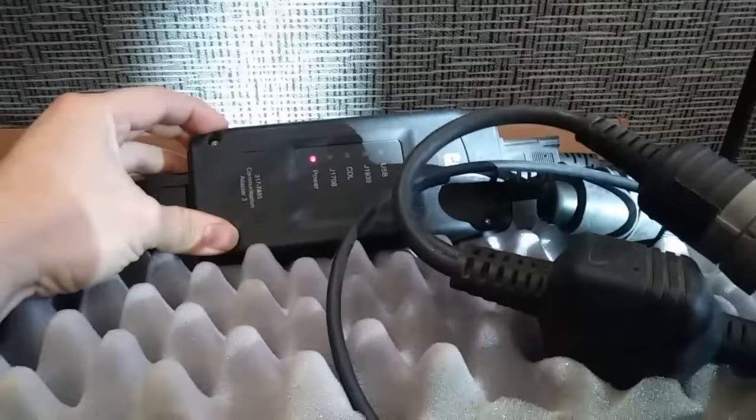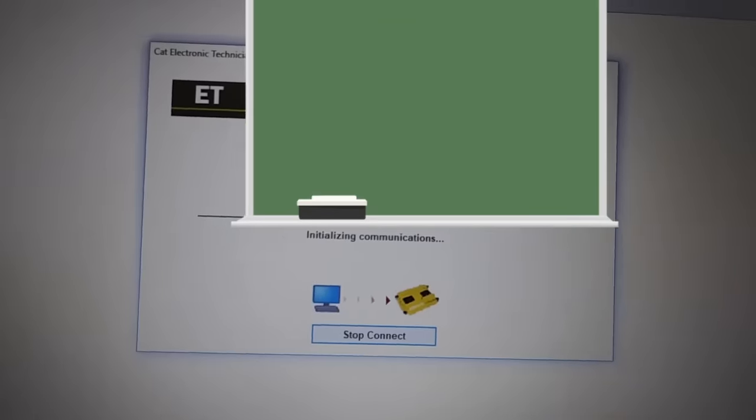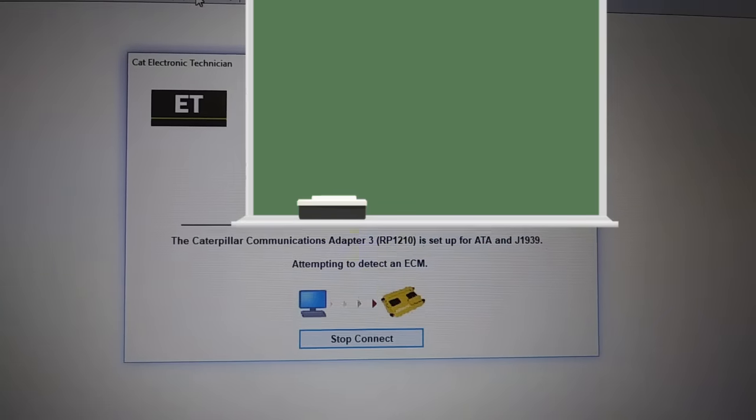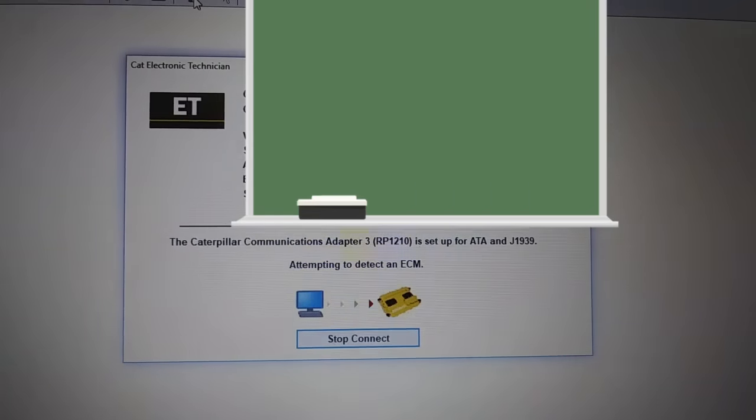I'm using a Comm Adapter 3, which is a Cat communications tool. You don't have to use a Comm Adapter 3 if you don't want to, but you are going to have to use Cat Electronic Technician, which is a software program. There are other adapters out there like the Nexiq and some others, but Comm Adapter 3 is the best one. We're going to be using ET a lot — this is Electronic Technician — this is how we're going to flash and program our ECM. What we're trying to do is communicate with the old ECM and get the information off of it first.